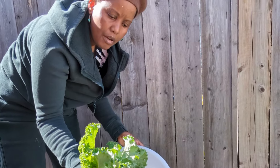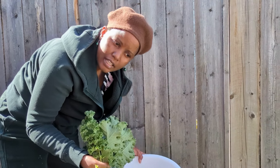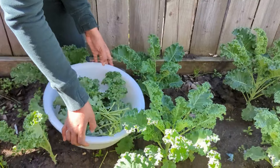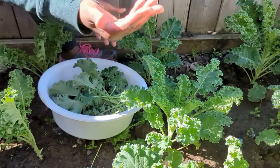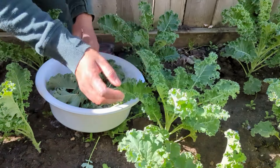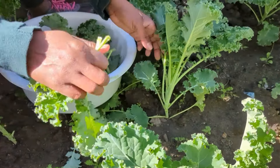I start picking them when they are young and then every week I can continue picking. Because we are busy in life, if I leave them for too long I will be overwhelmed and the kale will start going bad in the garden. So I'll continue picking — it's this way, you just pull the leaves down.